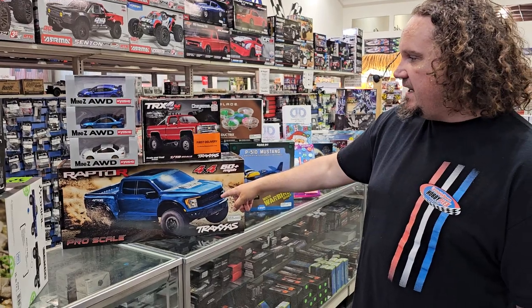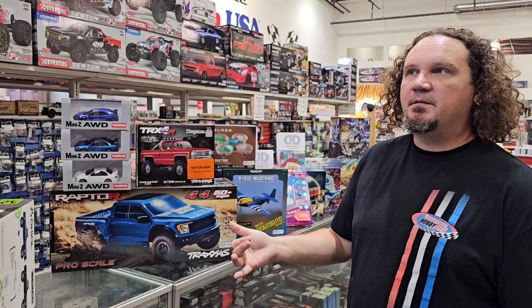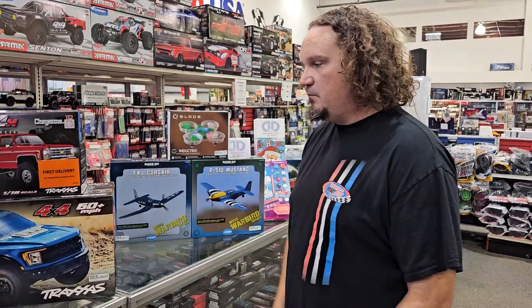We also got in the ProScale Raptor 4x4. We had the first delivery and then the next week they were out — we actually did sell out. But we just got it back in just in time for today's what's new. So far so good — everybody who's bought one has been really happy with them. They seem pretty tough, just like a regular Slash 4x4 except extended and made to look more scale.